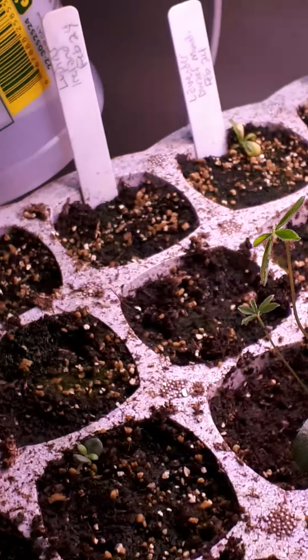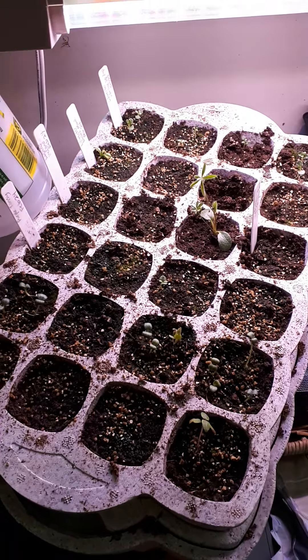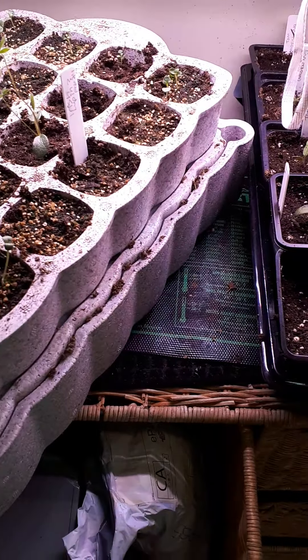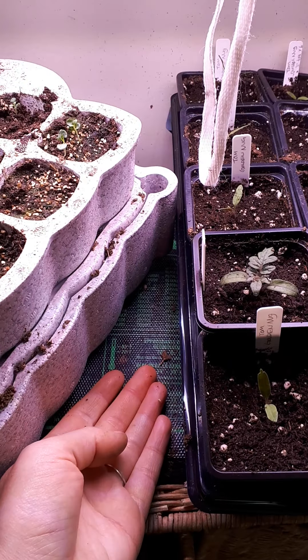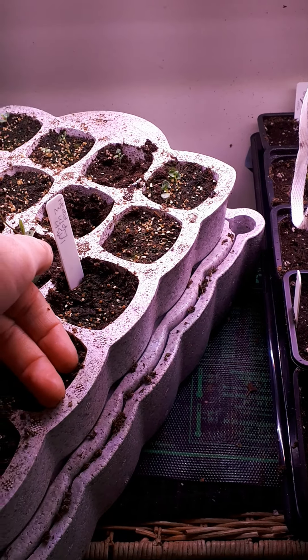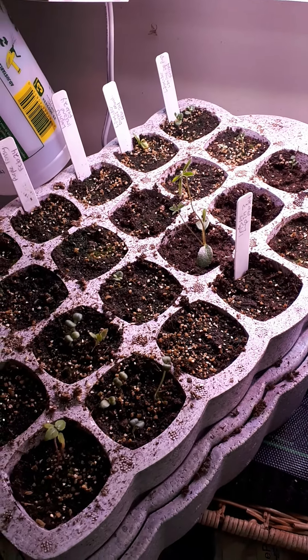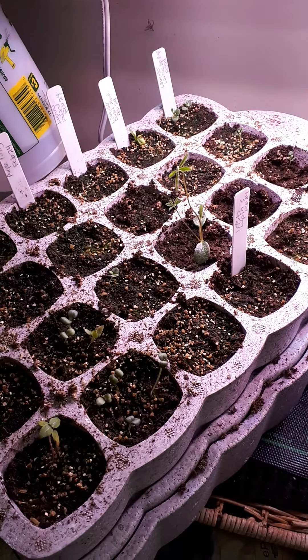So this whole set is going to go outside into my cold frame greenhouse. I did have them on the heat mat, and Lee Valley said that the heat doesn't go through these. It's been on this whole time because another tray is beside it and the soil is actually warm — not super warm, but it was warm. So not sure what happened with the germination rate on all this stuff.